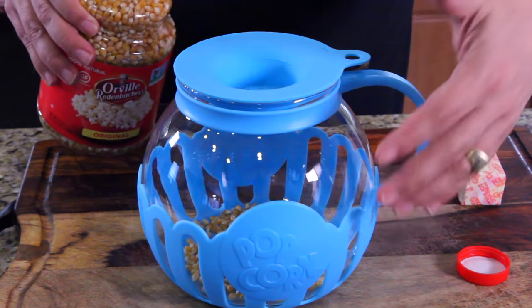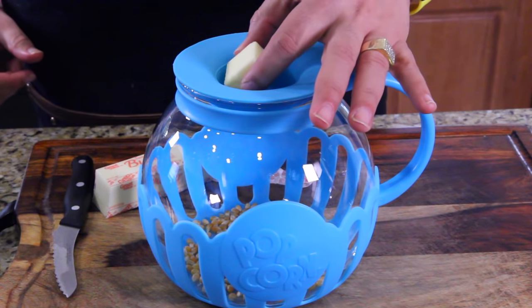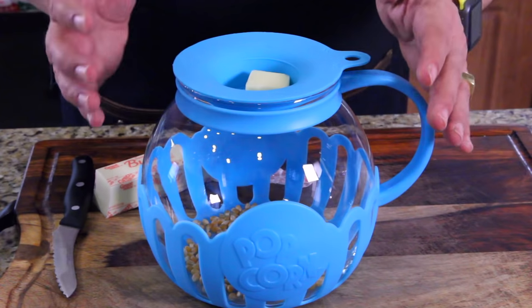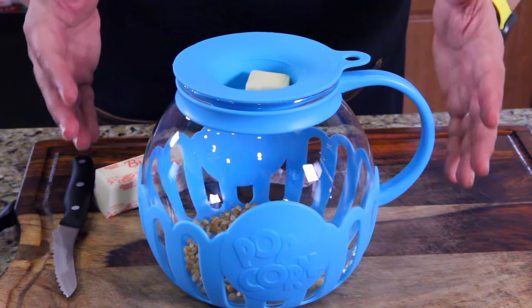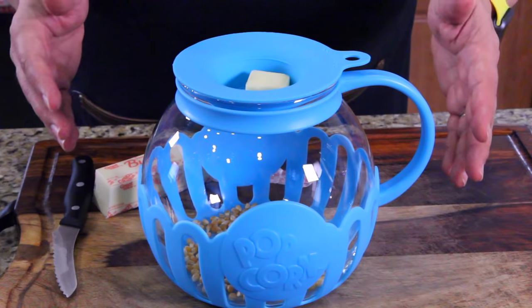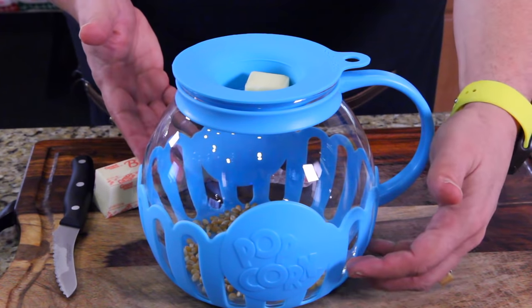That's half a bowl because this is a bigger version — they have a smaller one. I'm just going to do half a bowl for now. I'm going to place some butter right on top here; as the microwave cooks the popcorn, it melts the butter down on top. It says the first time you use it, two and a half minutes, but it depends on your microwave. I'm going to go three minutes, but don't watch the time — listen to the pops. When pops are more than two seconds apart, stop the microwave.